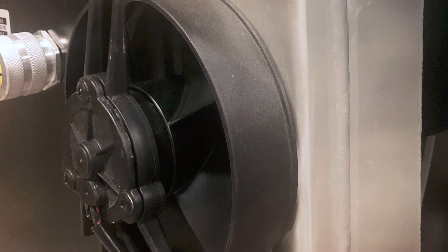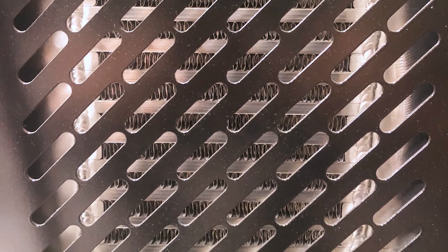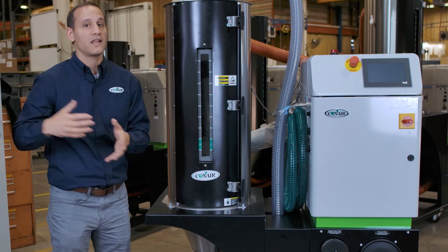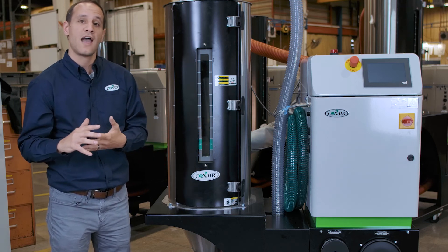One really cool advantage of the Conair DX series dryers is that from 15 all the way up to 200 pounds an hour, you can get the optional air-cooled after cooler. All Conair dryers come with an after cooler, typically water-cooled, allowing drying from 150 to 375 degrees as standard right out of the box. But if you opt for the air-cooled after cooler, it adds to the mobility of your system — you're no longer tied to a location in your facility where water drops are available. You can pre-dry the system out in the hallway; as long as you have power, you're ready to roll.